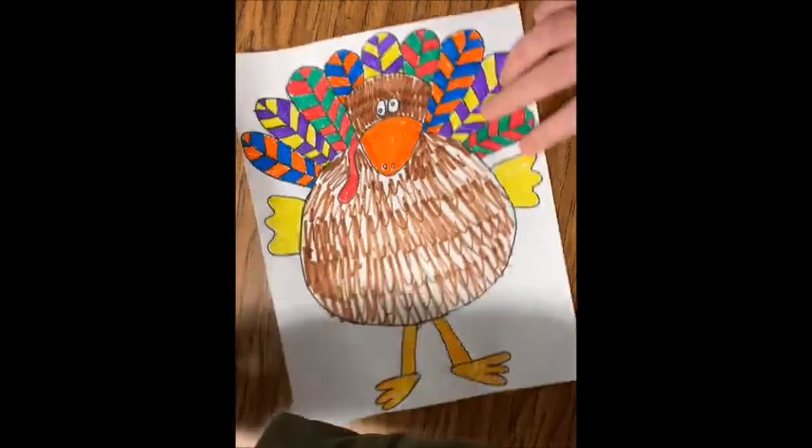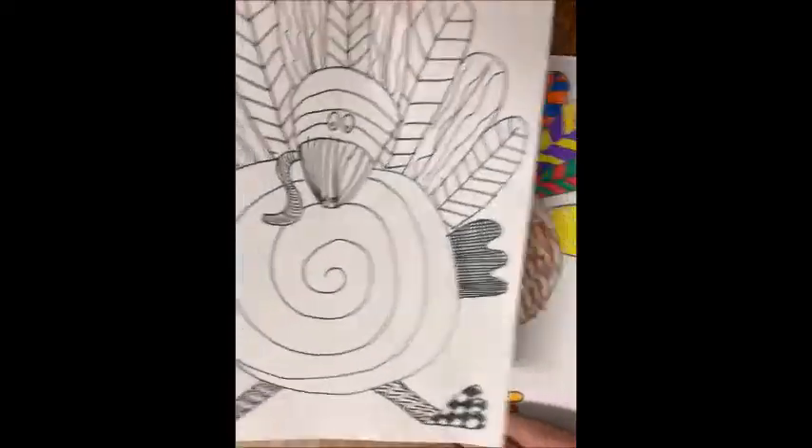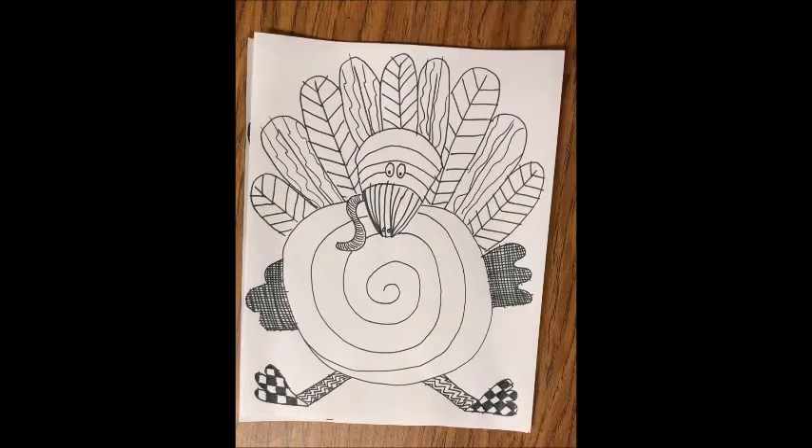So as you can see, two turkeys, same basic picture, but very different final products. I can't wait to see what you come up with.